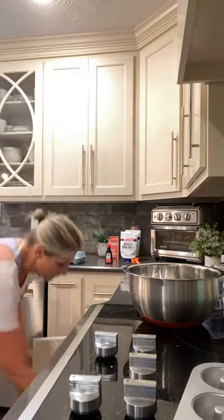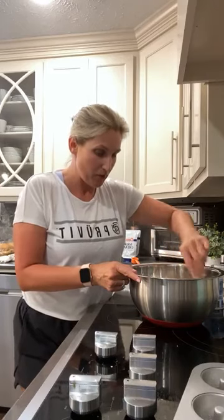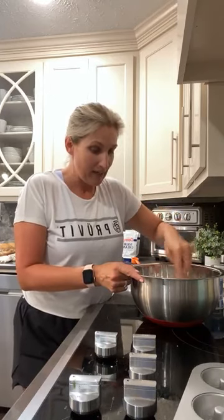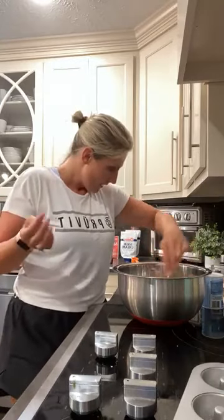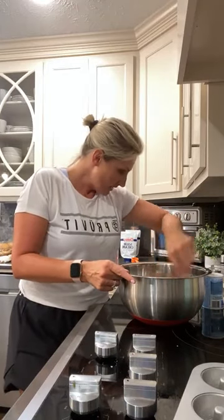Half a teaspoon of nutmeg — and I didn't know nutmeg goes in donuts, but I don't cook donuts very often. Let me go back over the dry ingredients: one and a half cups of almond flour — 12 net carbs; a half cup of coconut flour — another 12 net carbs; so that's 24 net carbs so far. Then we added one and a half teaspoons of baking powder, a half teaspoon of nutmeg, and a half cup of confectioner's Swerve. That's all of our dry ingredients.